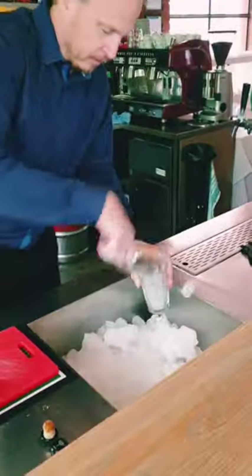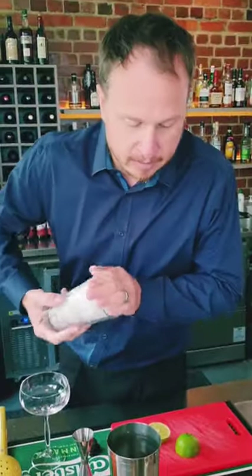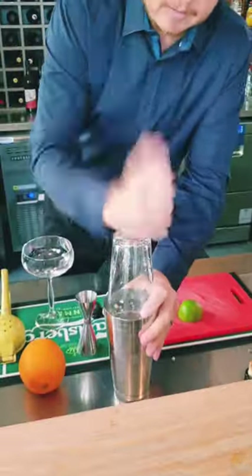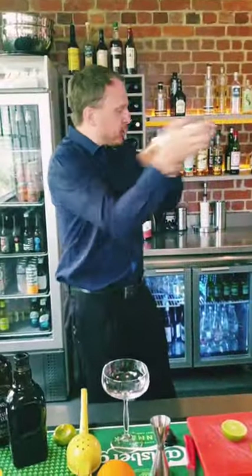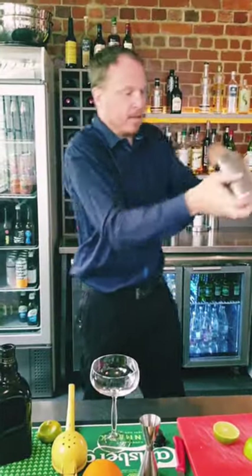A good bit of cocktail shaker — fill it up with ice. The more ice the better. The more ice you've got, the less this will dilute and it won't become watery. Seal that up nice and good, give it a bit of a shake. Done.